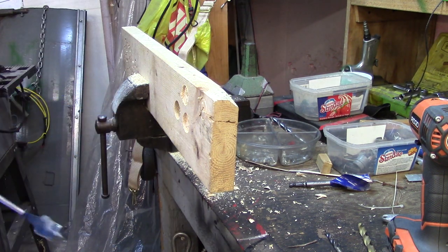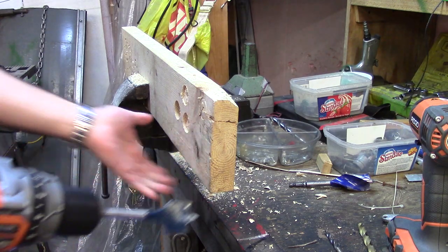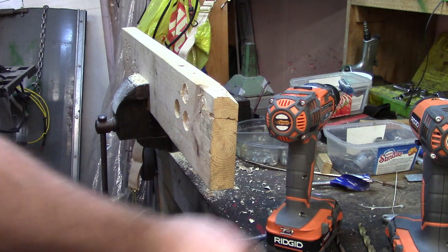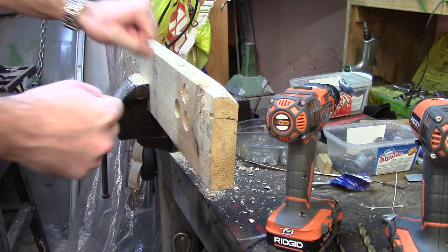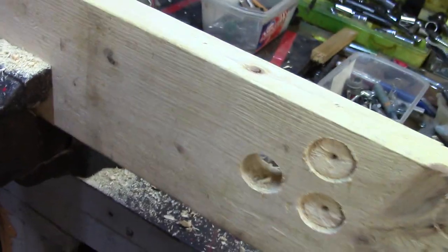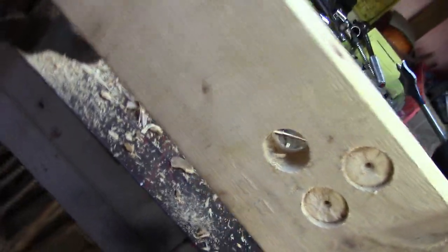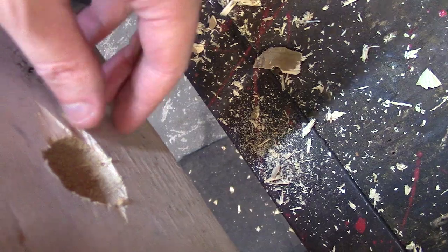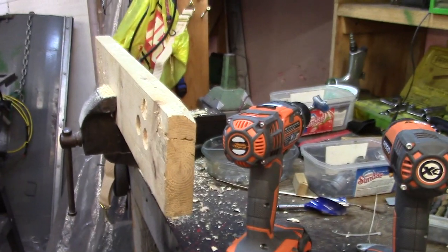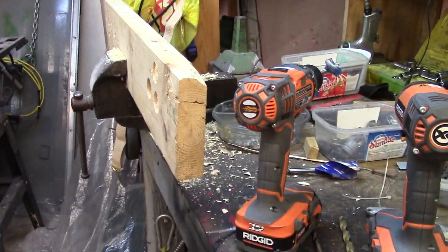There's some torque at the end — not great for the hand — but it went through, and that's what I wanted to show you guys. If you only have a drill to work with, a side handle would be a little better. As you can see it went all the way through. On the exit side there's a little bit of chipping on the wood, which is normal for bits this size.